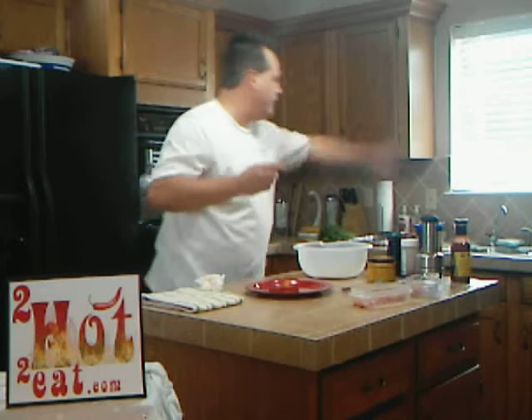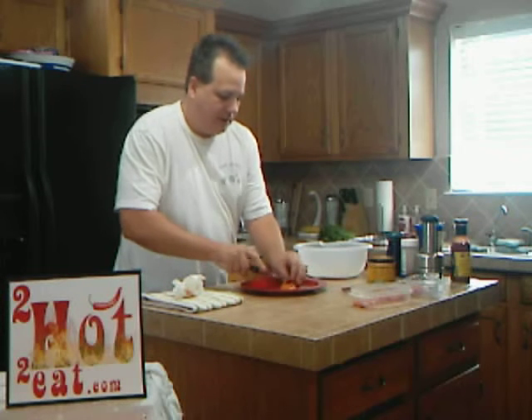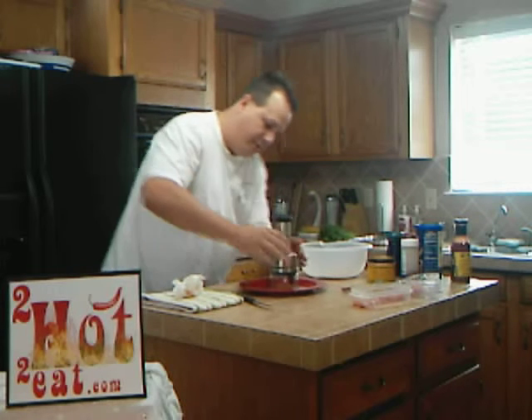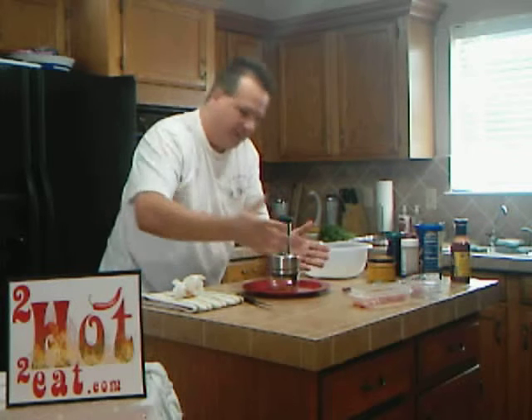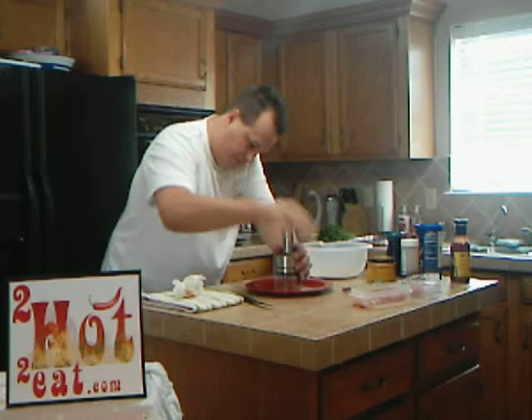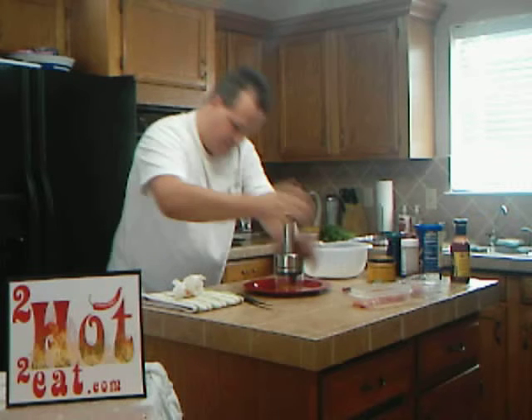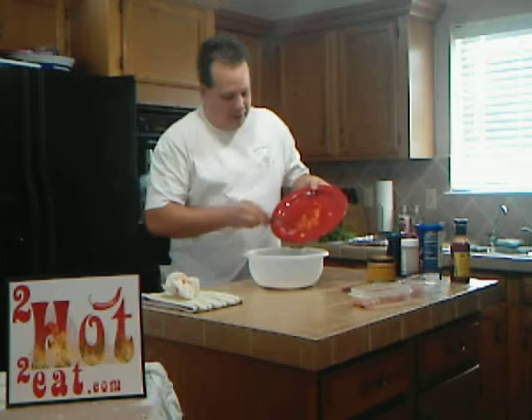Now normally when I do something like this, I like to cut these things up really coarse. But this one is a little bit different. Since we're going to be putting it in a breading like this, we're going to chop it up really fine so that it'll stick to the turkey. You want to chop it up as fine as you can possibly get it. You can really smell the heat coming right out of the pepper.